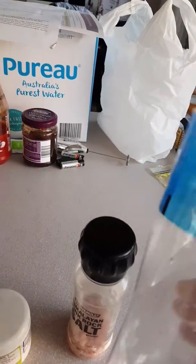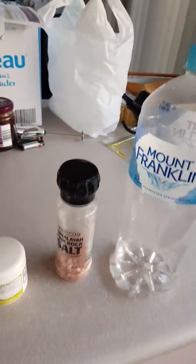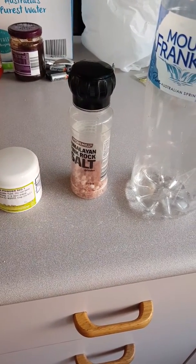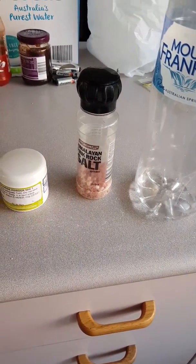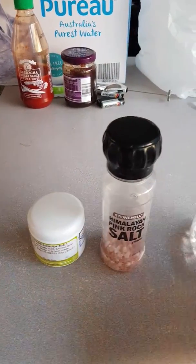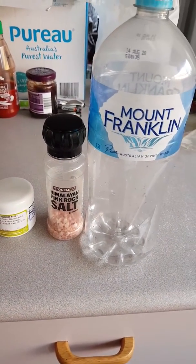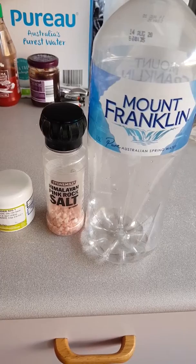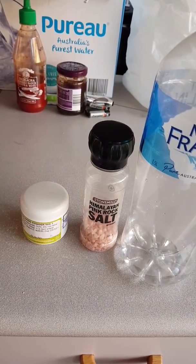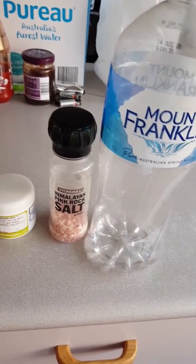That bottle is 1.5 liters, so I'll add a bit more later on this afternoon. I'll drink that all day today — I've got a busy day. I've been doing this for a long time so I shouldn't have any detox symptoms, headaches or anything like that, because I do it on and off.